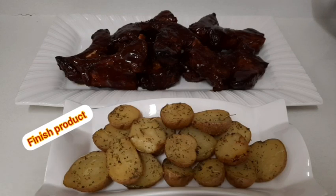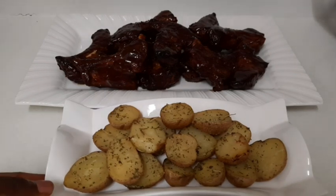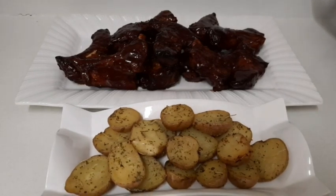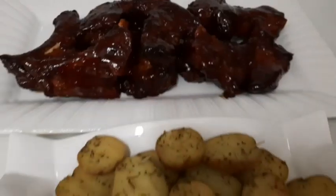That's the finished product of my barbecue pork ribs and I'm going to have it with some baked potato. I hope you enjoyed this video — please share it, like it, and comment down below to let me know what you think about my dish. Don't forget to subscribe if you haven't already. Until next time, bye!